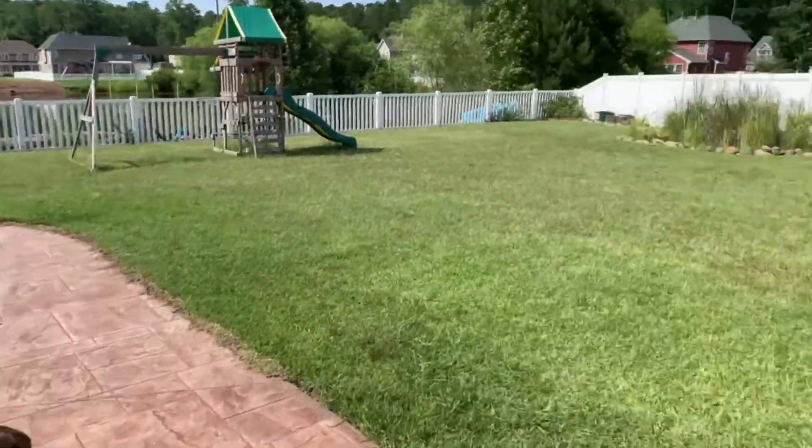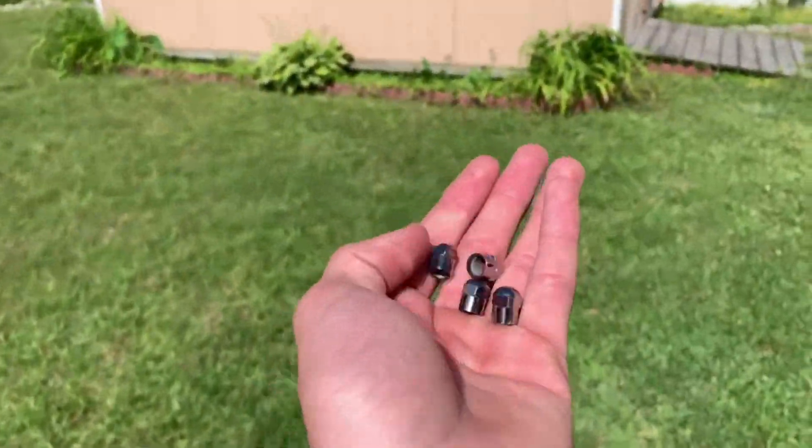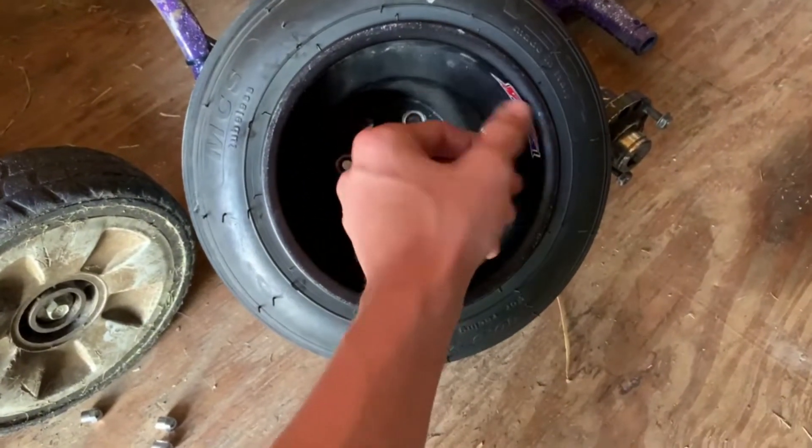Dudes really be like 'I got something big planned for this build' and then they put some custom valve stem caps on it and call it a day. One step at a time, you know.